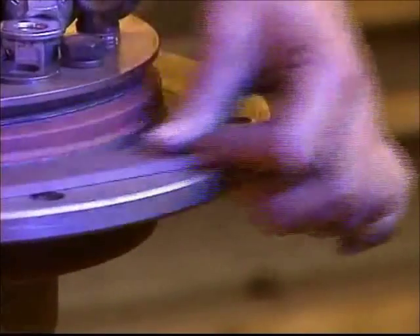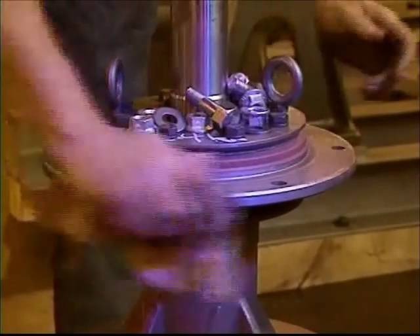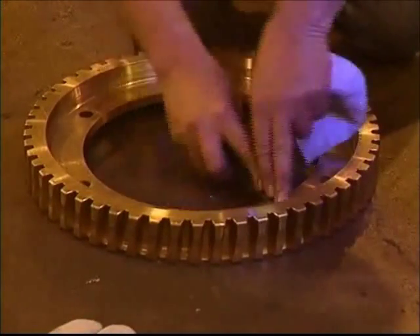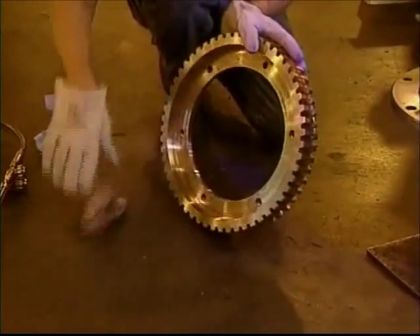File the surface as you see here, then use a cloth to wipe it clean. The gear must also be free of any particles or dirt that might prevent it from solid contact with the flange. File the gear and wipe it with a clean cloth.